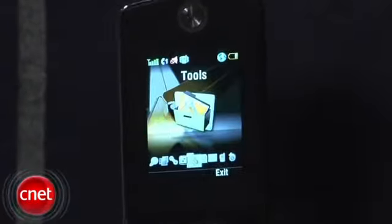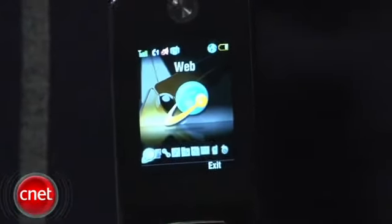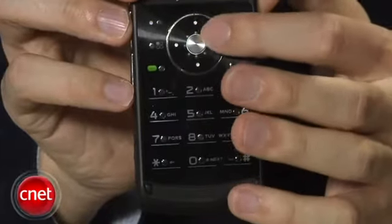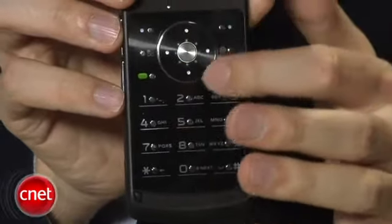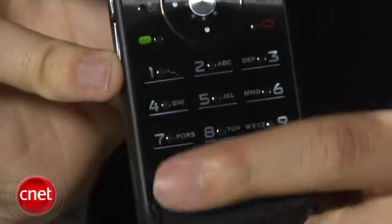Inside, the internal display is the same size and same resolution as the external display. The only differences for the user are the controls. The controls for this phone are flat and pretty slippery — they really don't offer much tactile definition. So if you want to dial by feel, this probably isn't the phone for you. Just not the best experience.